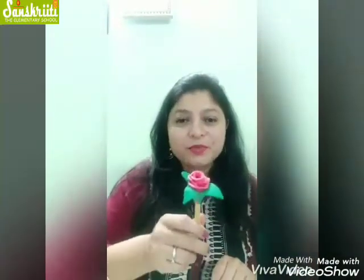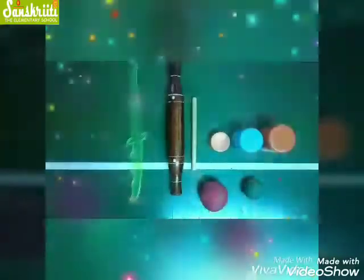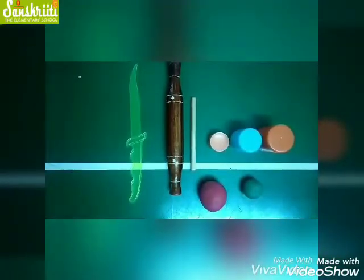Hello kiddos! I know you were eagerly waiting for my clay molding video, so I am back. Today we are going to make a beautiful rose. Now let's start!